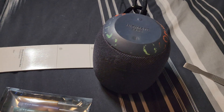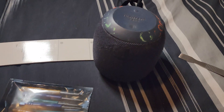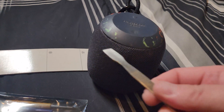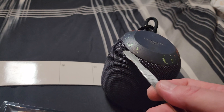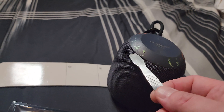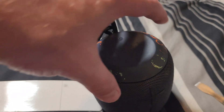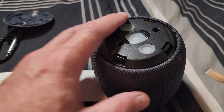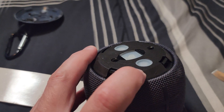This is a first-gen Ultimate Ears Wonder Boom battery replacement. First thing you're gonna do is get a spudger under here and take that top piece off — you just have to pry it a little bit. That top piece will come loose. Once you pry the top off, you're gonna go ahead and find the hidden screws along the edge.